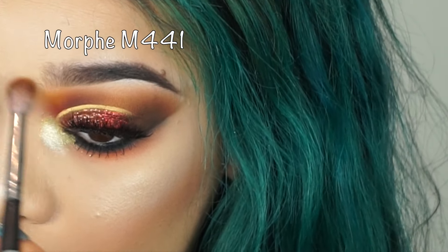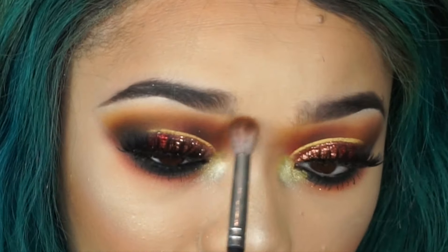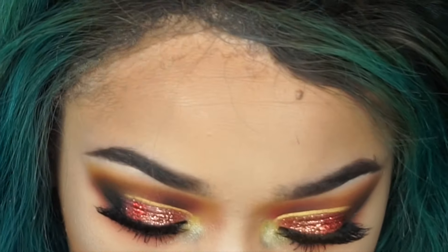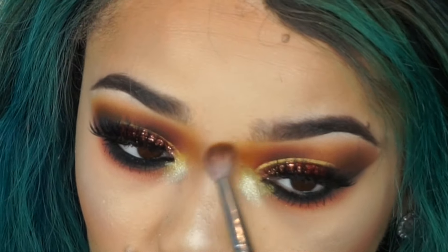This wouldn't be a tutorial of mine if I didn't add more eyeshadow than I needed — so I'm going back in with 'Juicy' and adding more yellow, making everything more intensified. I absolutely love warm eyeshadows, so whenever I get the chance I go all in.